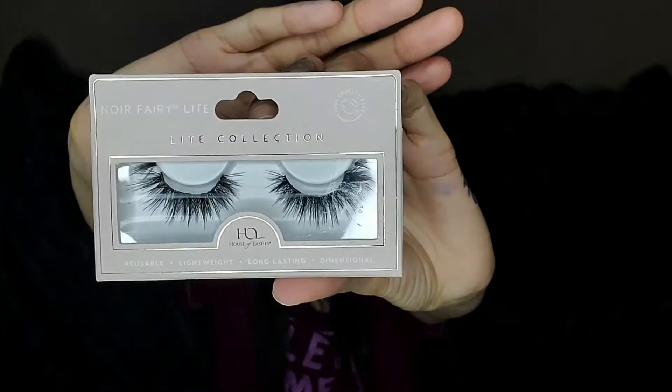The lashes that I'm using are House of Lashes in the style Noir Fairy Lite.